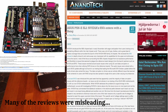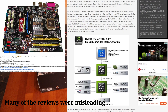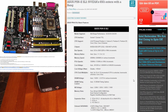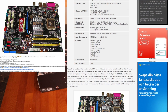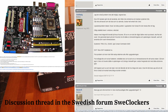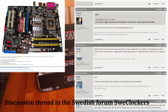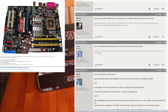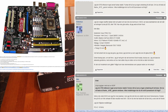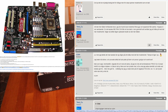I remember the ASUS P5N — terrible motherboard. It had an NVIDIA N4 chipset and it was terrible. Like 95% of customers experienced troubles. It didn't even run in default mode, so you had to underclock it, and then it would crash in Crysis anyway.